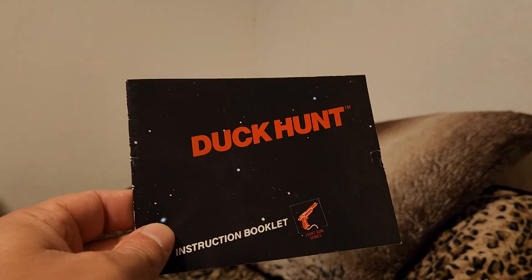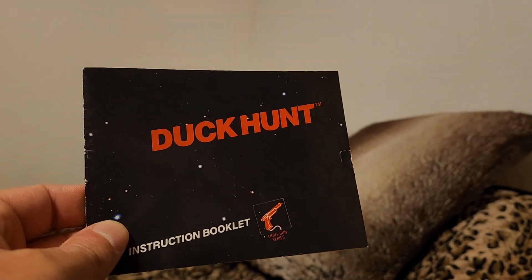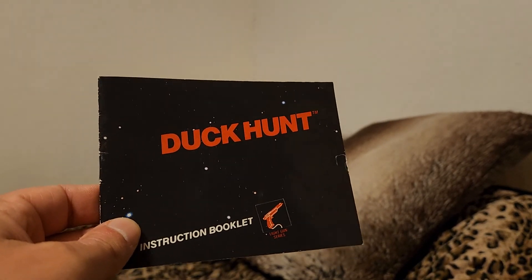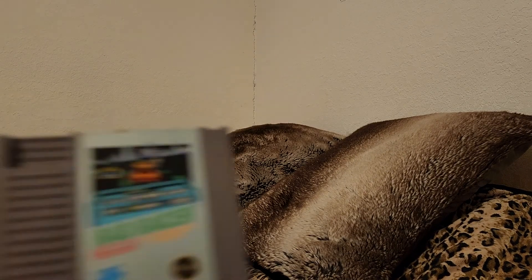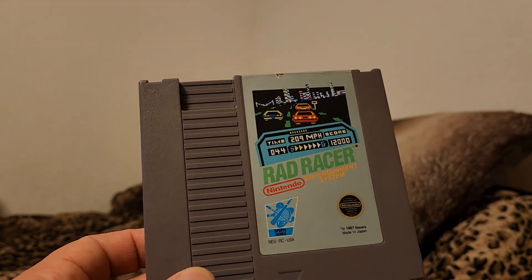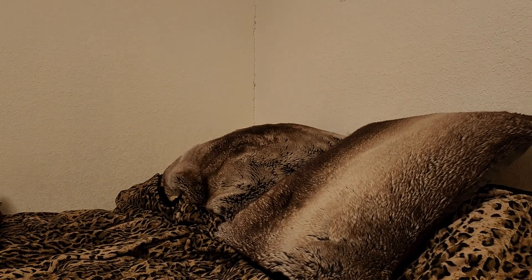A Duck Hunt manual, which leads me to believe I have a copy of Duck Hunt around here somewhere — can't quite remember where because I have so much stuff. Beat-up copy of Rad Racer. I got these last couple of NES games on the cheap; this is one of them.